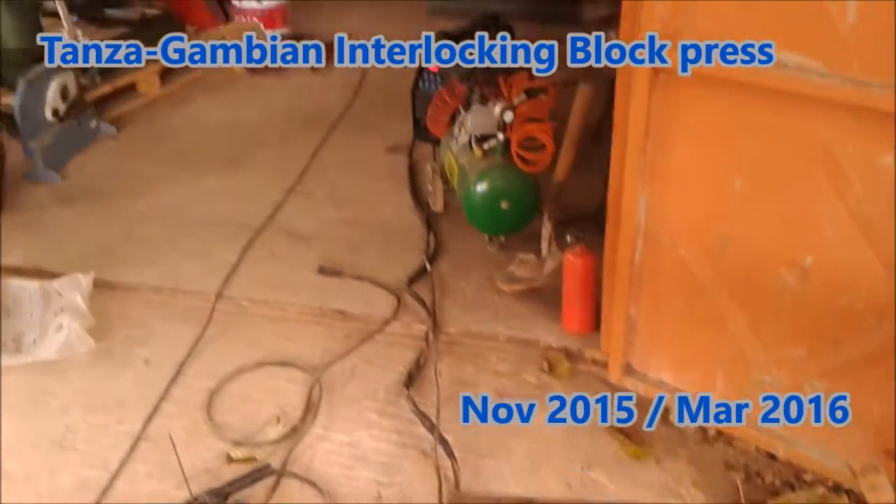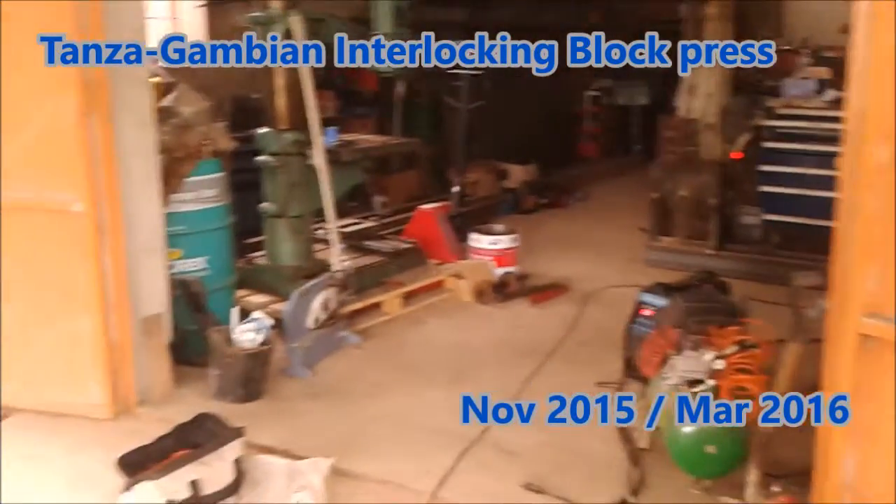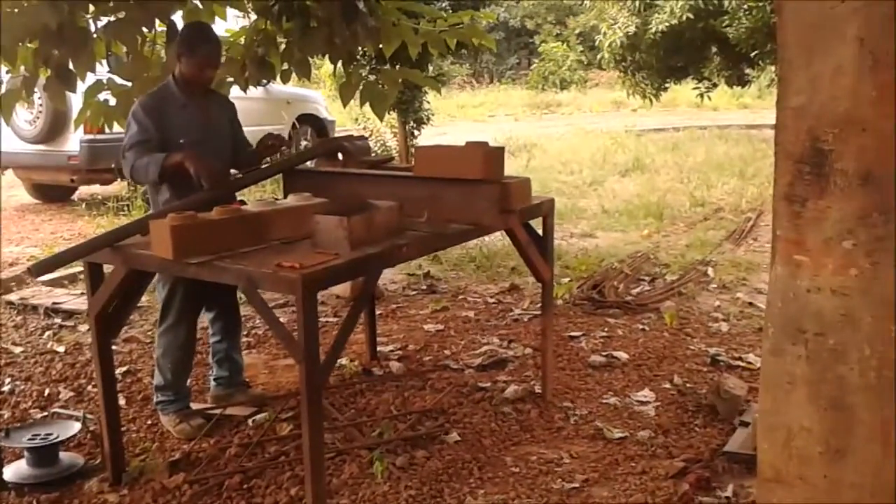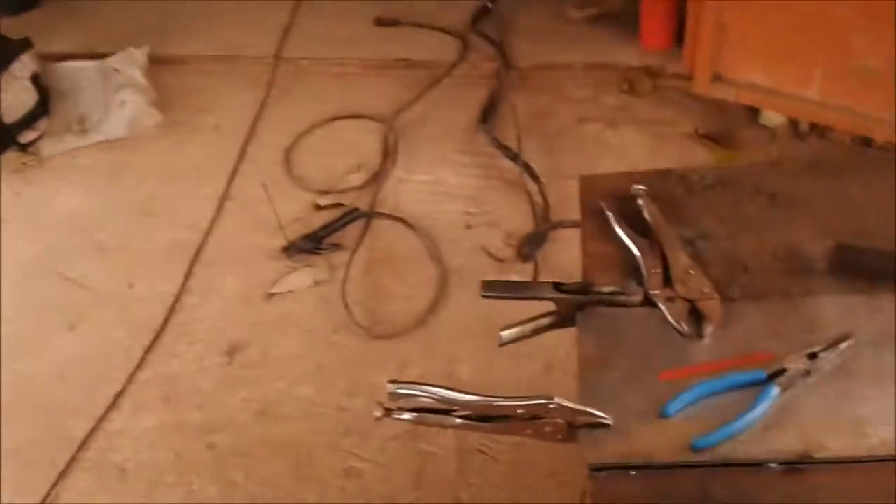Day one, press interlocking breasts number two. Starting out cutting, lots of cutting. Trying to get the plasma cutter to work right.